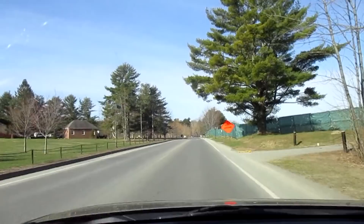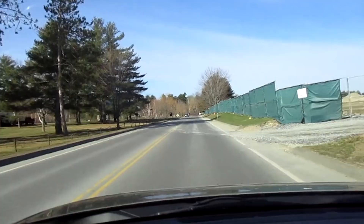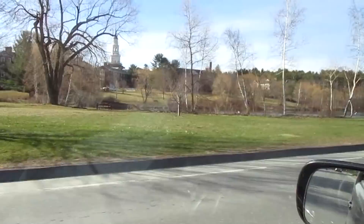We're rolling up on the area here. I'm going to be painting at — I think it's called Johnson Pond here at Colby. Here's the view. And that's what I'm hoping to do a painting of today. We'll see.